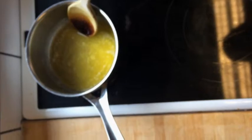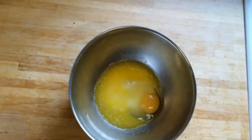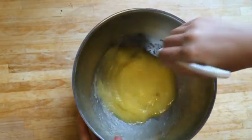Remember the butter we melted before? It's time to pour it into the bowl. Then blend it all well.